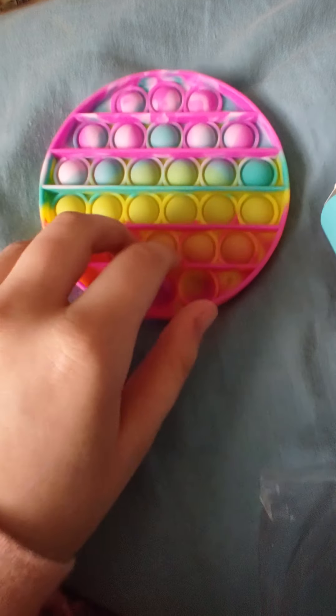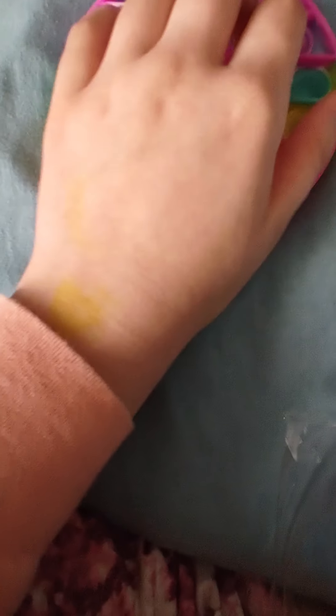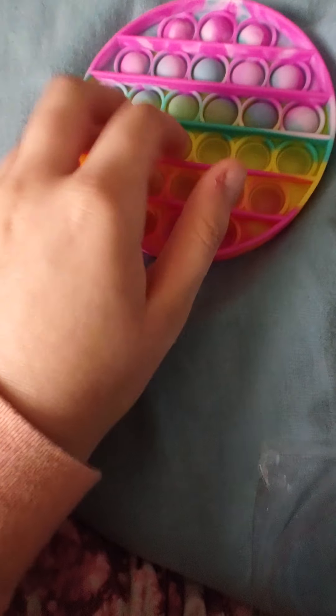Now time for the pop it. Let's get them out of the box — sorry guys, this is taking a bit too long and I only have one hand with the camera so it's pretty hard. Okay guys, I literally just dropped the phone. It's out of the box — this is a really nice tie-dye pop it. Let's pop it on the other side too. Okay guys, that's it for the pop it.